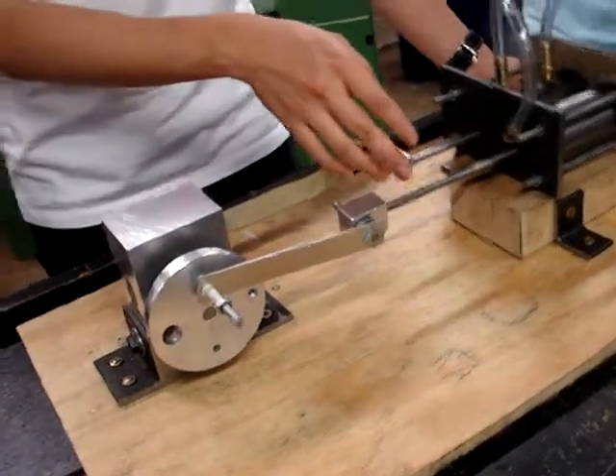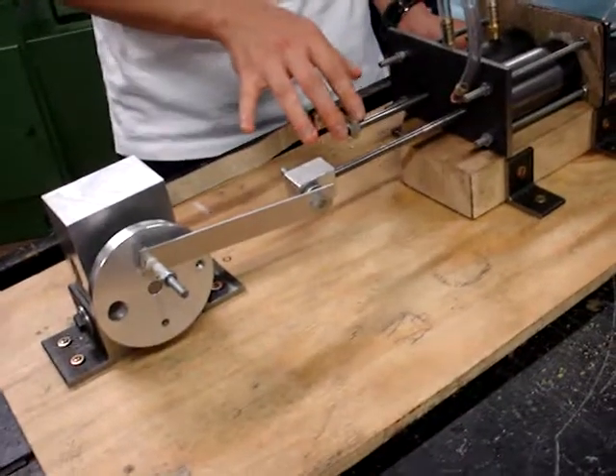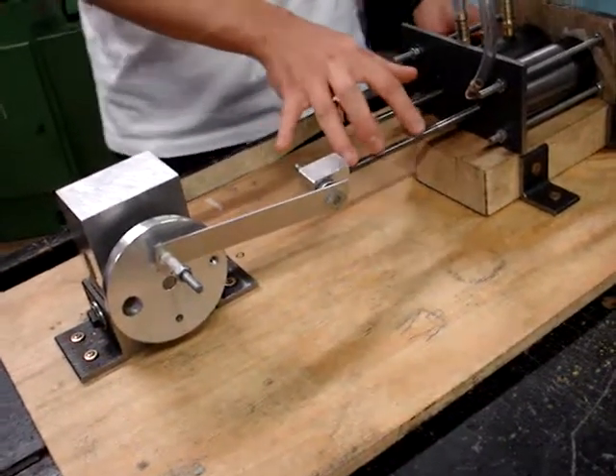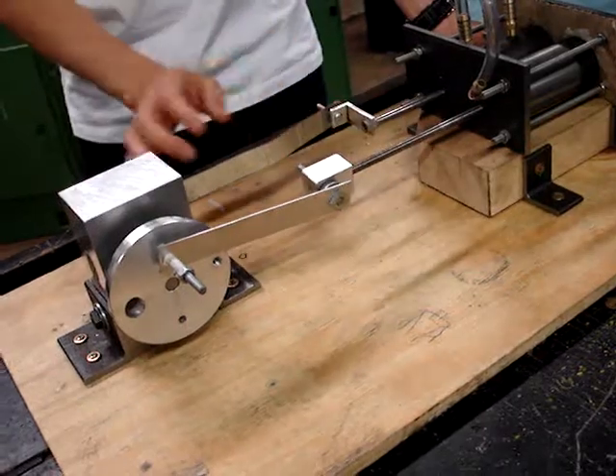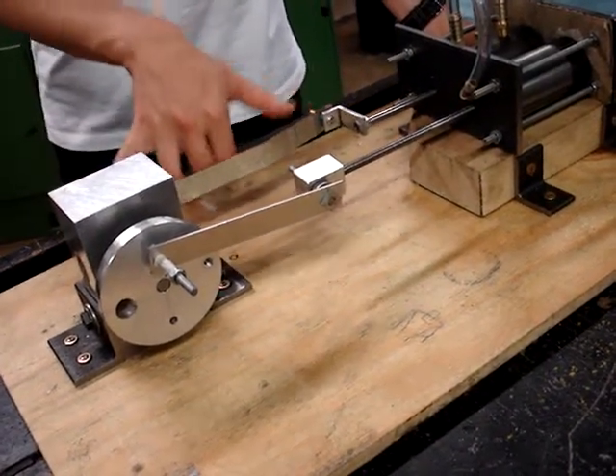We also changed this part. Before, we had a sliding belt here, and when this moves, this moves as well. However, this time we changed it by employing another flywheel.